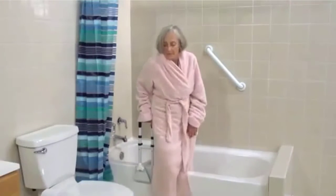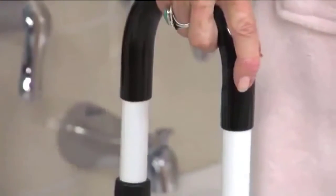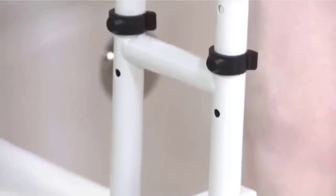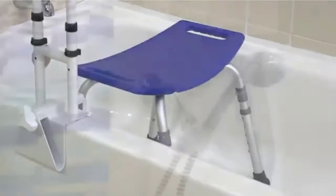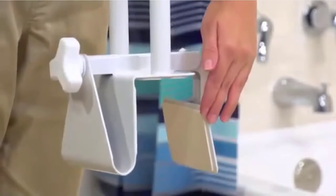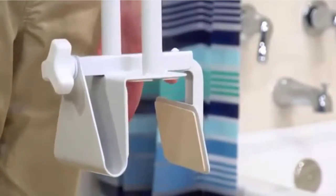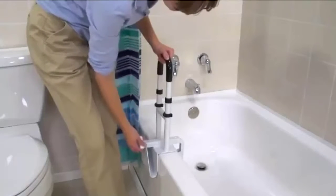The adjustable-width clamp attaches by turning the locking mechanism, which tightens the rubber pads on all bathtub contact points. The rubber pads prevent scratching of the tub's surface and ensure a secure fit. The parallel bathtub grab bar safety rail is easy to install without needing tools. Please note this safety rail is not for use on fiberglass tubs.